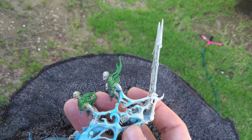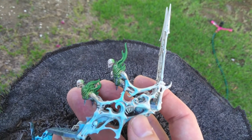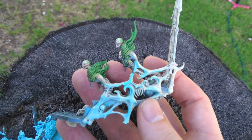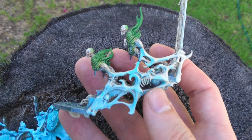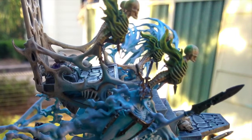I thought I'd give a bit of object source lighting a go, which I've been wanting to try for a while. I used my airbrush to create a blue glow on the sides of the throne and the base. I think it came out alright, although I could work a little more on getting a sharper contrast.